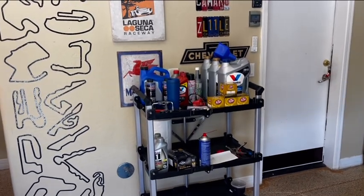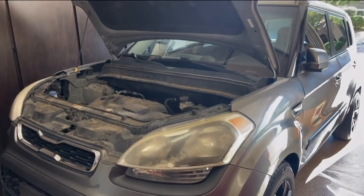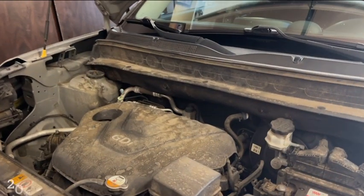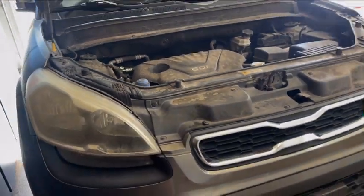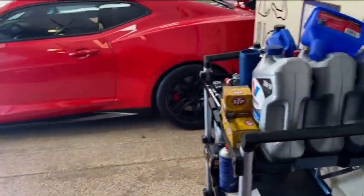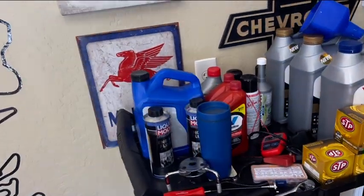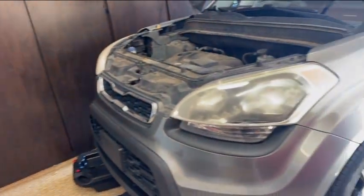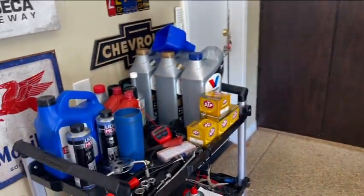Well, hello there. If you tapped on the video, you probably have a Hyundai, a Kia, an Audi, or a Volkswagen that is burning oil like crazy. This is the 2013 Kia Soul base — it's a 1.6 liter GDI. It's burning oil like crazy; we're talking 2.1 to maybe 2.2 quarts every thousand miles.